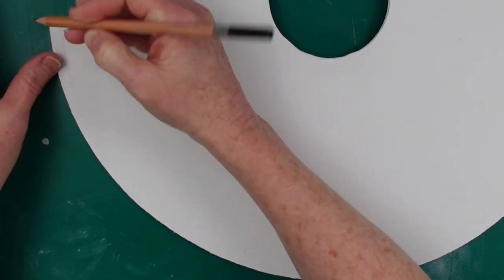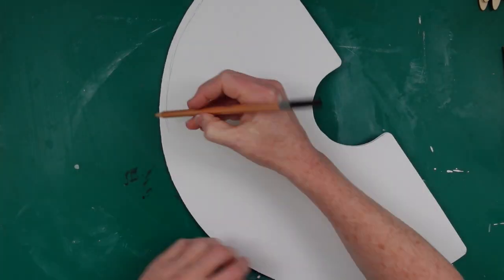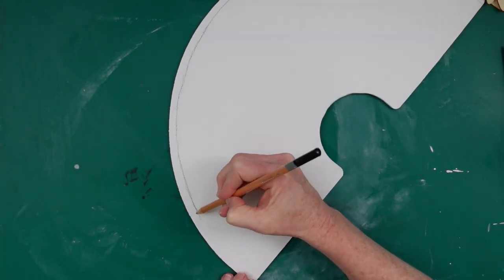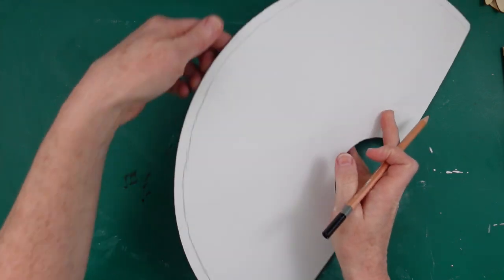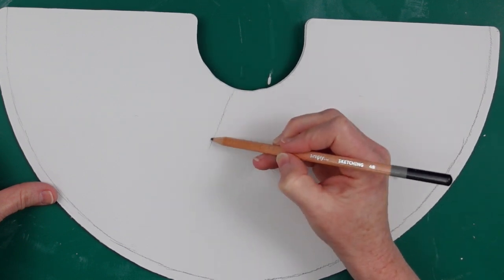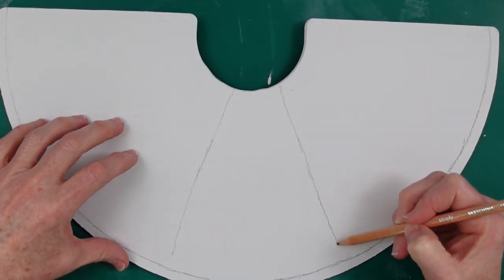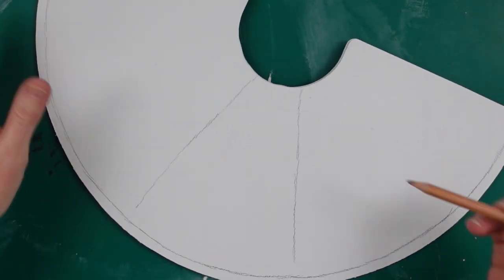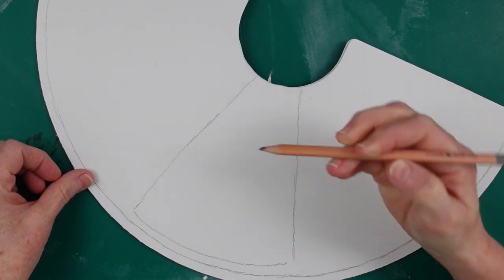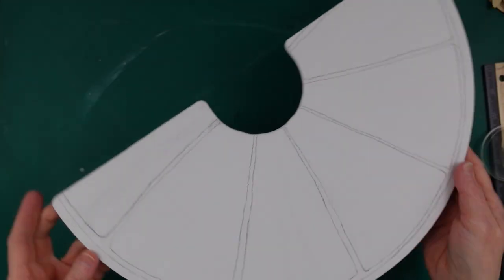We're gonna start with the lemon slice. I've pulled up a picture of a lemon on Pinterest for a little inspiration. I'm gonna take a pencil — I've sped this up for you but left the process in so you can see it. We're starting with the rind of the lemon, just sketching that in. If you mess up you can use one of those big pink erasers. Now we're doing the little sections of the lemon — in between them there's a white area, maybe called pith, and those are gonna be the divisions.